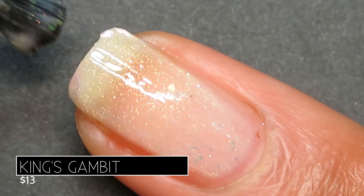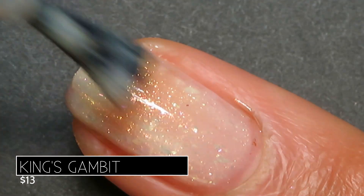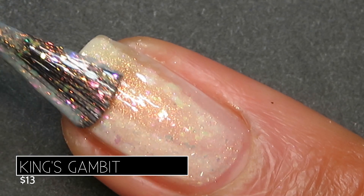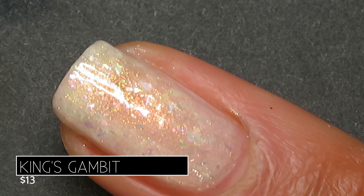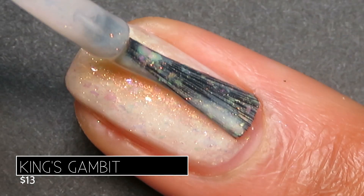It might just be because these are Cupcake Polishes, but seriously I see icing when I look at this. On application this was also kind of a crelly type base — it was just a little bit sheer for me in two coats, so I did end up building it to three, and that got me lots of shimmer and tons of gorgeous flakes.